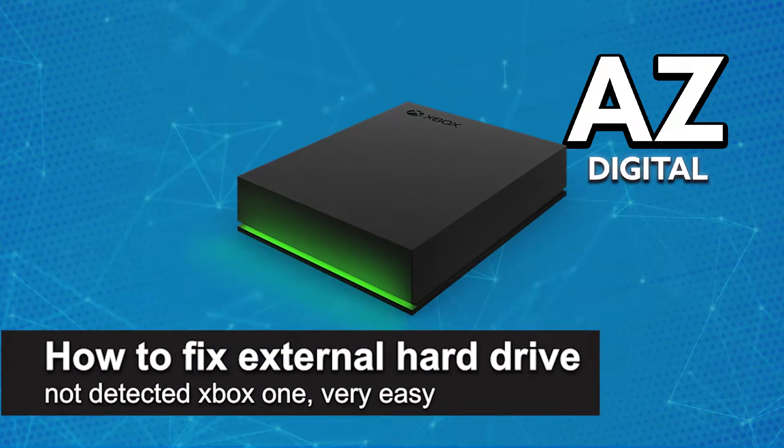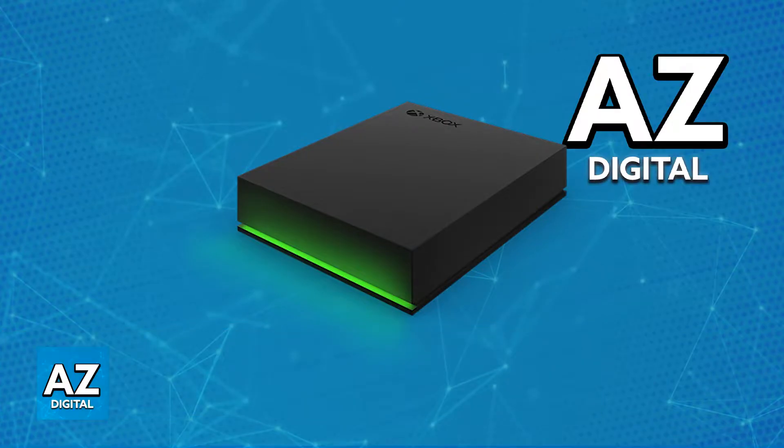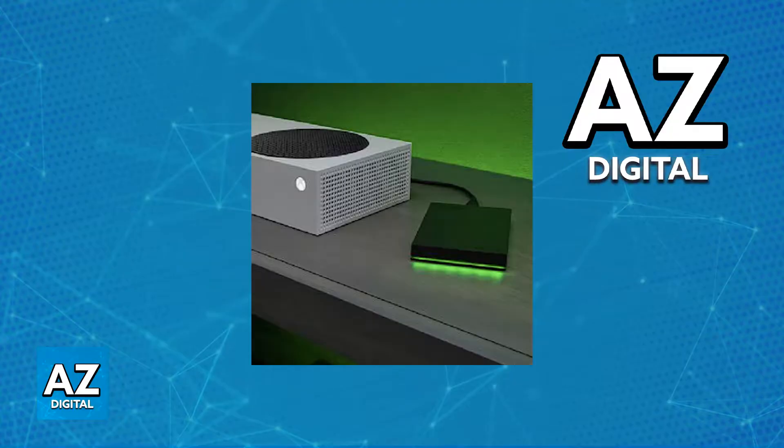In this video, I'm going to teach you how to fix external hard drive not detected on your Xbox One. It's a very easy process, so make sure to follow along. I'm going to teach you plenty of ways to fix an external hard drive that is not being detected by your Xbox One and how to go about solving it.